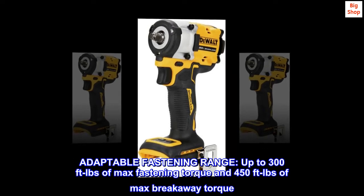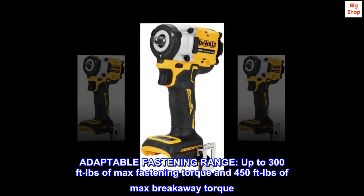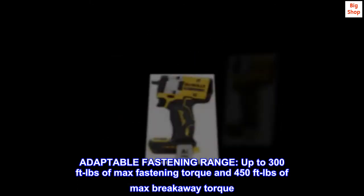Adaptable fastening range. Up to 300 feet-lbs of max fastening torque and 450 feet-lbs of max breakaway torque.